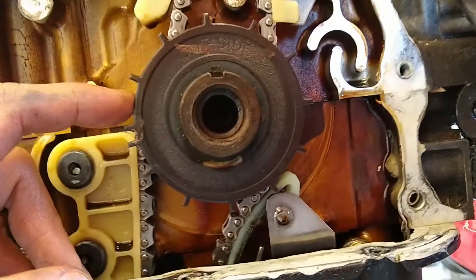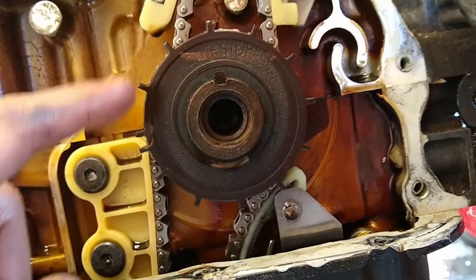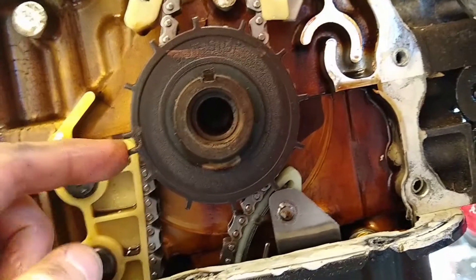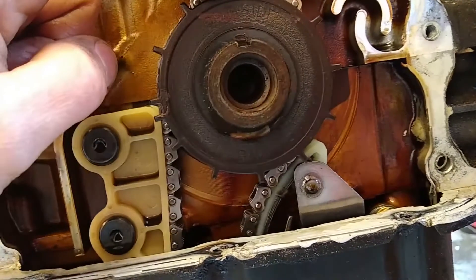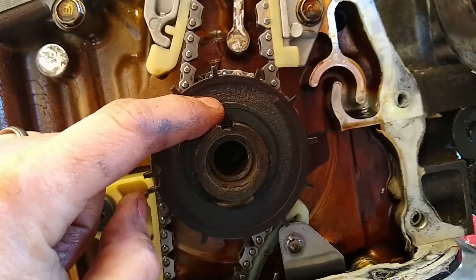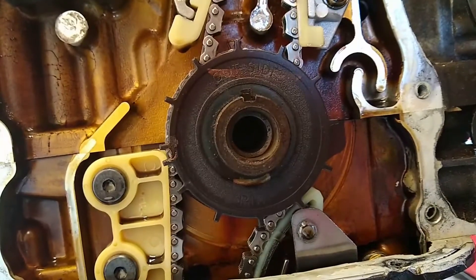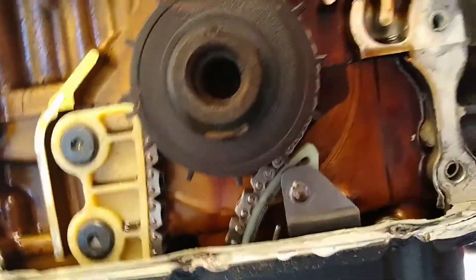So if the sensor normally sits here and the engine rotates this way, it's going to see the teeth in this order. I'm going to take this one off, and then my missing tooth is going to be the one right at the top — right by the T where it says 'outside.' I think I'm going to take that one off, and that's what I'm going to do with that one.